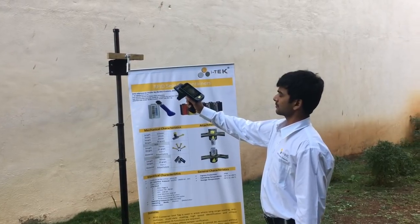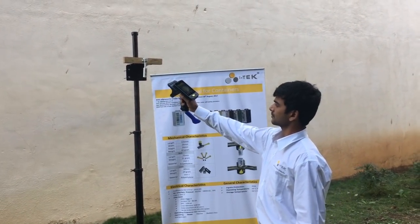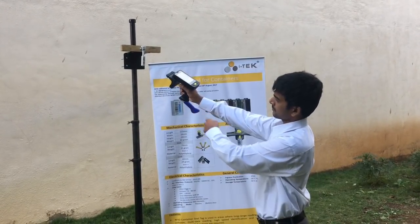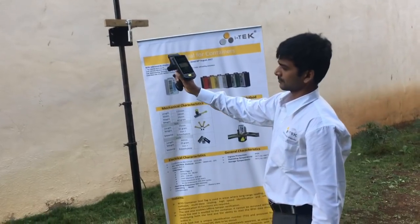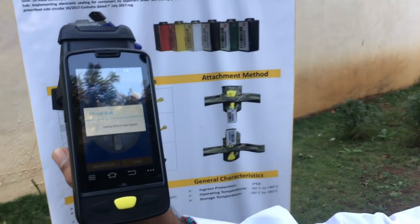To read the associated eSeam, go near the eSeam and press the trigger button. Upon successful read, all relevant details will appear on the screen.